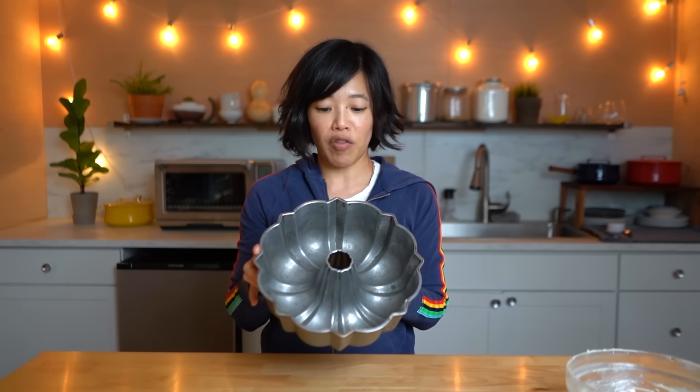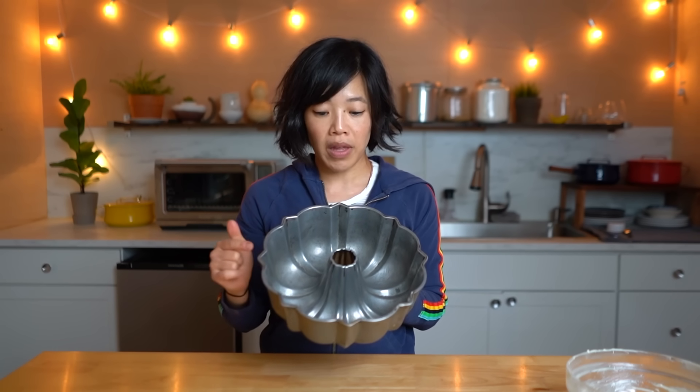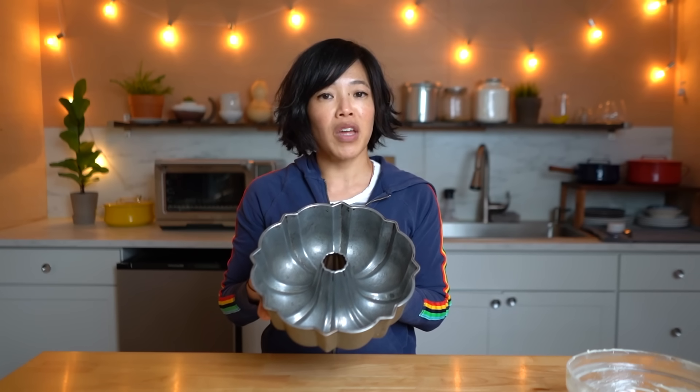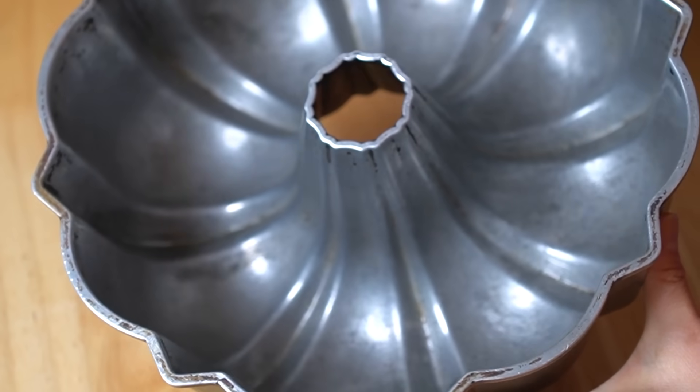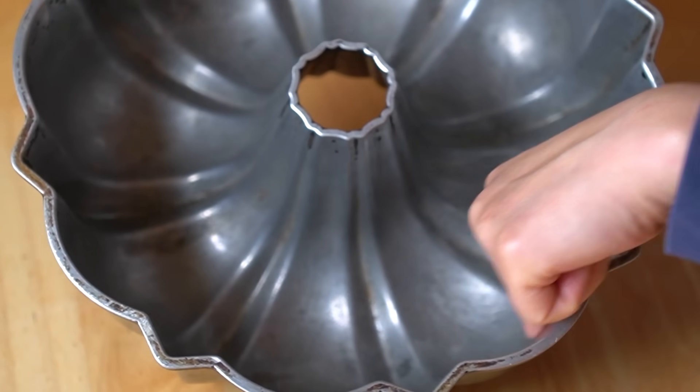Alrighty, let's get started. This cake is going to be baked in a bundt pan — a bundt pan is this style of pan; you can also use a tube pan. I've had this pan for a long time; I picked it up at the thrift store years ago. Bundt pans have this signature patterning and they are notorious for having cakes stick to them. I'm going to be trying something new: Nancy Bertwhistle's lining paste.